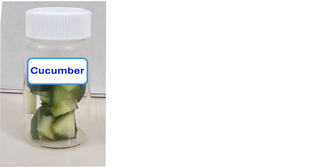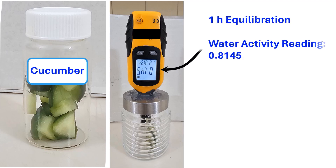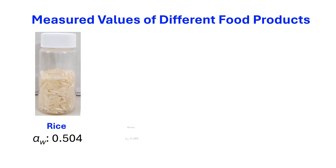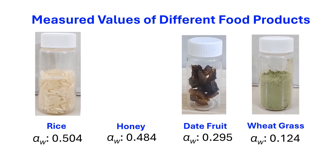We measured water activity of fresh cucumber, honey, white rice, dried fruit, and dried wheat grass powder. The sample holder and water activity reading are shown. After one hour equilibration, the reading was 0.8145. Using correction factor 1.20, the water activity of fresh cucumber was 0.972. For white rice, it was 0.504. For honey, it was 0.484. For dried fruit, it was 0.295. And for dried wheat grass powder, it was 0.124. The product range covered nearly the complete range of water activity of foods, that is 0.124 to 0.972.